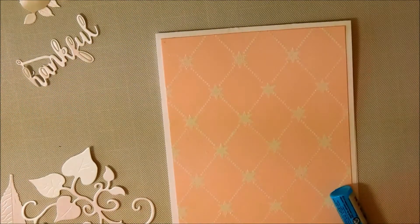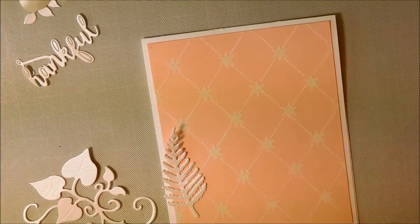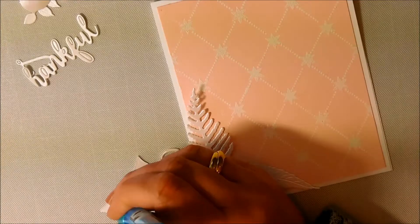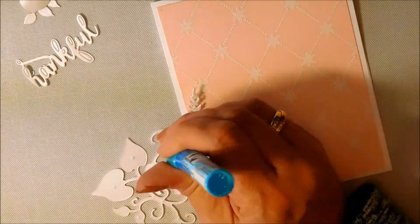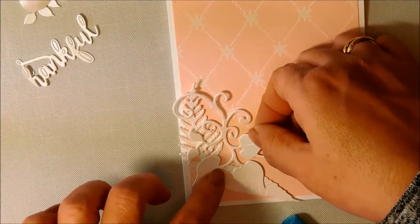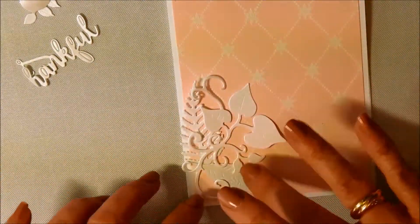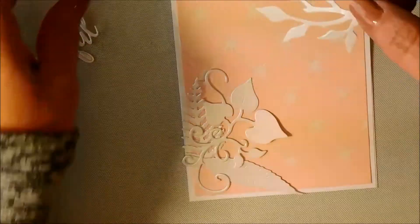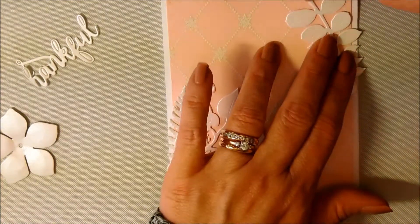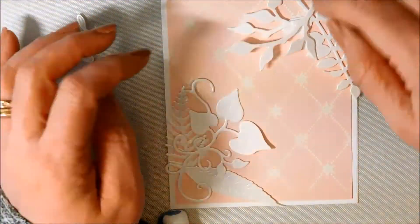Then I'm going to take some glue — this is some Zig glue and although it is blue when you first put it onto your die cut, it does dry down clear. So I'm using that to adhere everything. This card is one that you could certainly mass produce. You could create the background embossing on several pieces of card stock, then cut out a whole bunch of dies and assemble everything in your next step, and it wouldn't take much longer than doing one card.